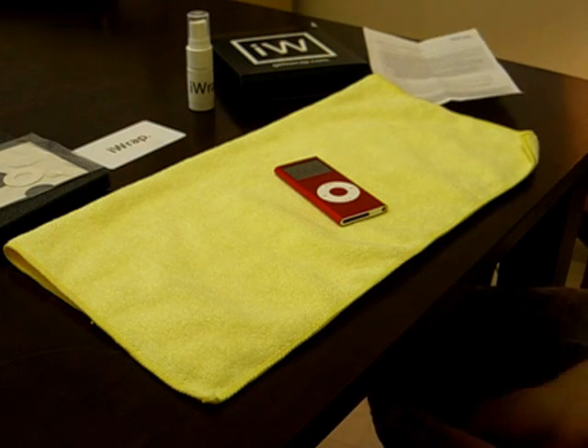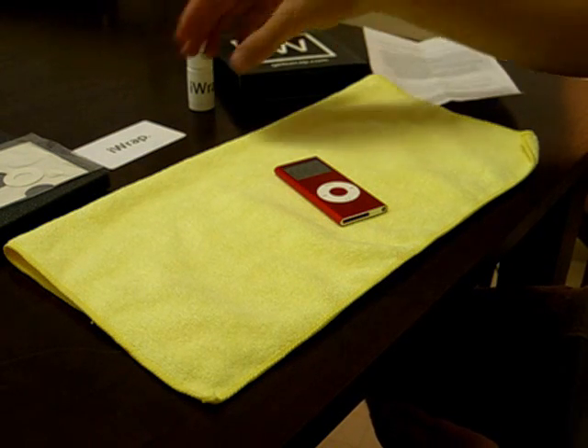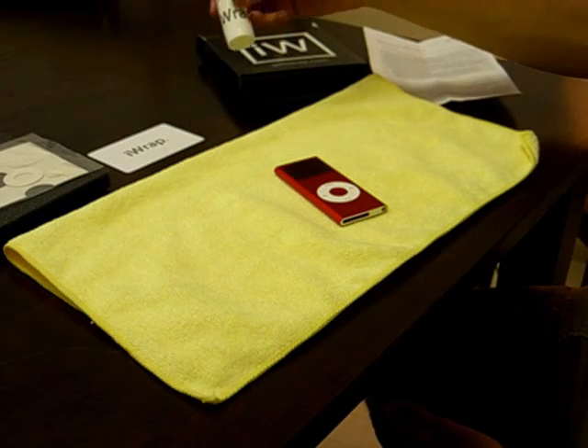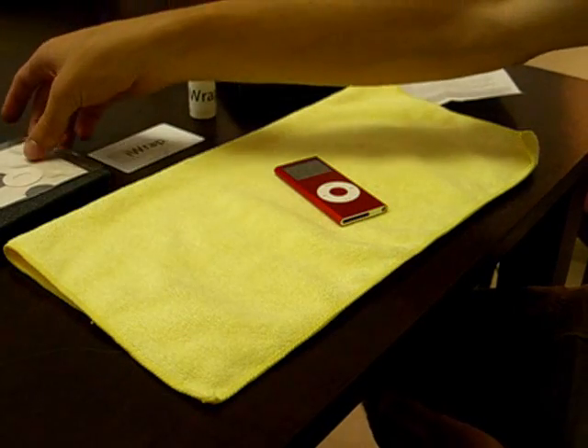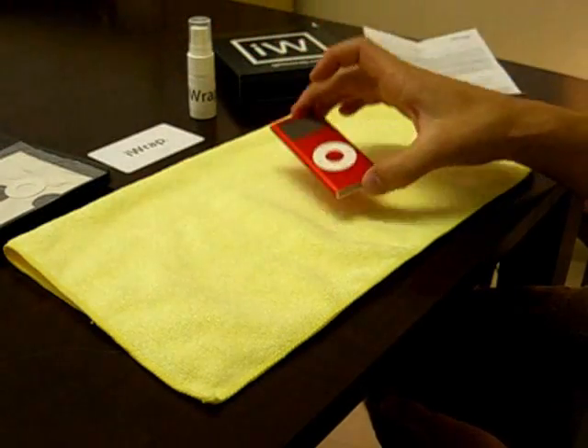Right here at the top of the instructions, we have our tools needed. It says contents of the box, which are your squeegee, your bottle with the iWrap solution in it, and then of course your iWrap film, which is the actual iWrap that you will be placing around an electronic device.